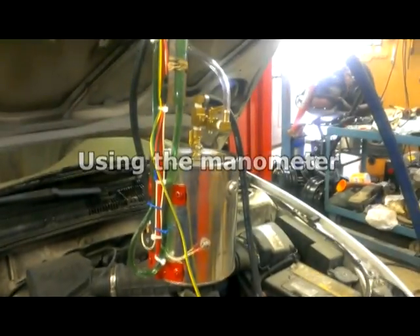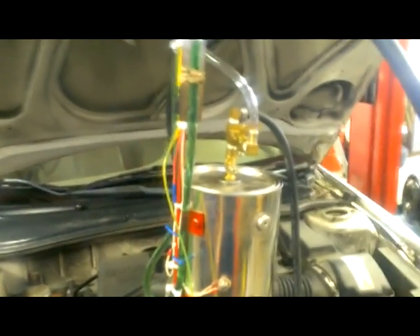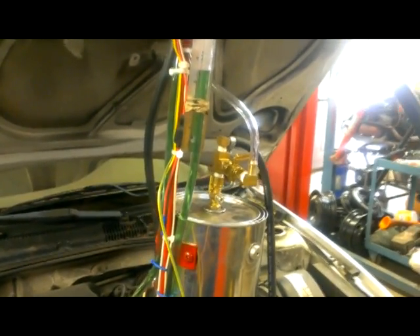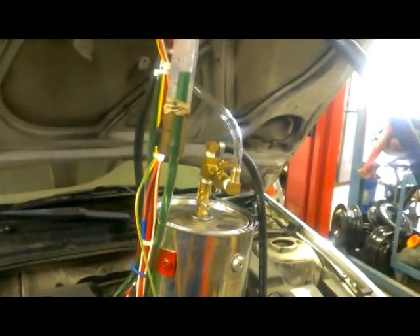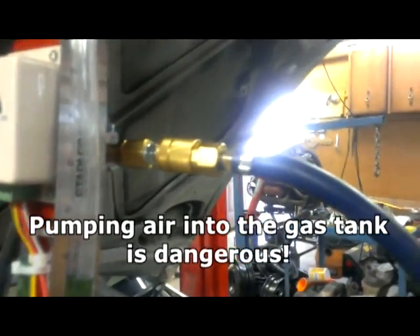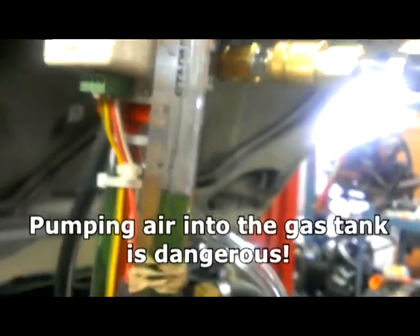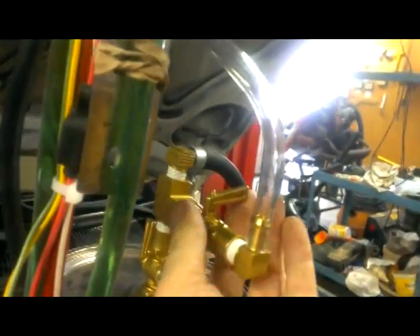I'm gonna show you how this manometer works, and I think this is a very important part of EVAP diagnosis. You want to make sure not only that you find a leak, but you also have to confirm there are no further leaks — just because you find one doesn't mean it's the only one. Also, if you're doing EVAP testing you shouldn't use shop air. I actually have an argon tank from my MIG welder to attach here, so you're putting an inert gas into the fuel tank, not air and oxygen.